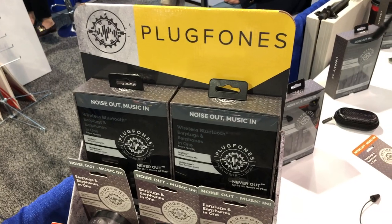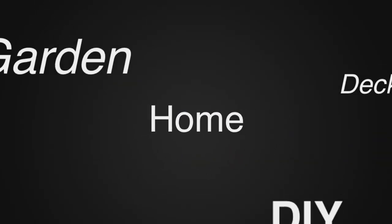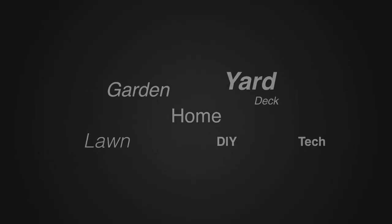We'll put those links in the description below so you can go check these out. We're at the National Hardware Show. For more tips and how-to videos, go to weekendhandyman.com.